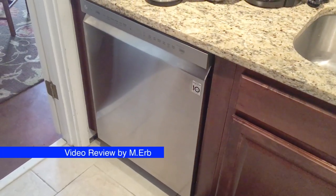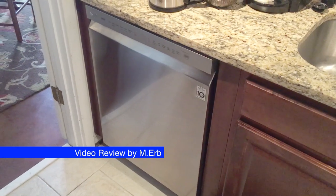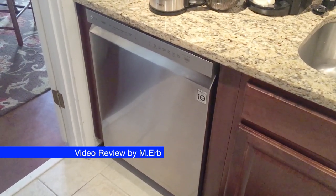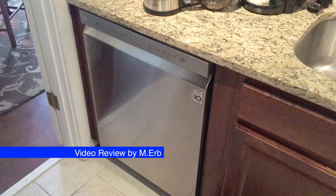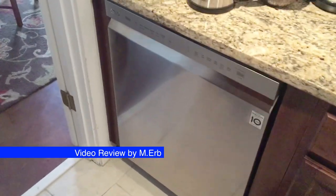Hi, this is Michael, and this is a review of our new dishwasher. It's LG. This has front controls on it, which we really like, and it also has a really nice rack system that I'll show you in just a moment. This is model LDF 5545ST, so it's stainless steel.